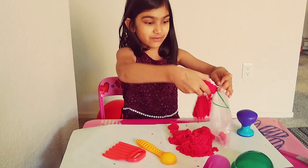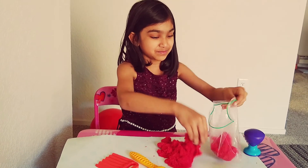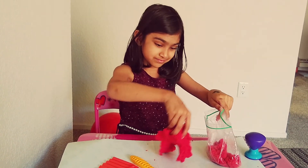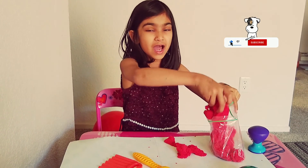Eww, I never want to touch this again — it's so sticky! I hope you guys enjoyed my sand ice cream. It was hard to make it. Please like and subscribe — bye!